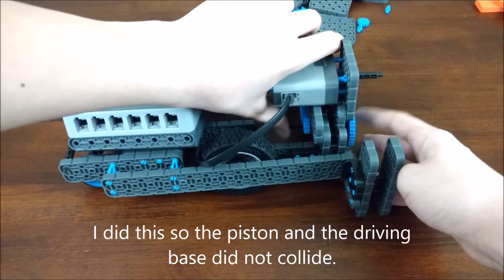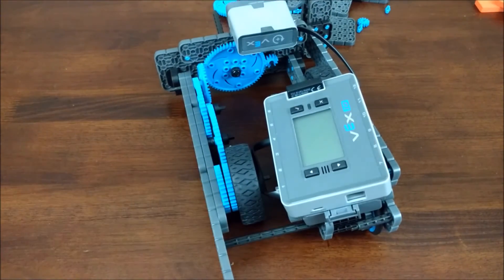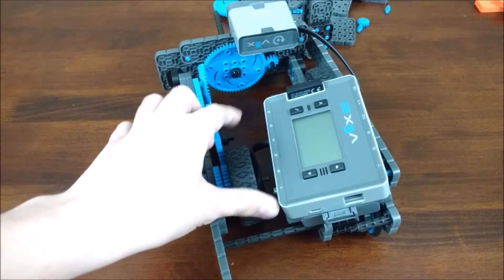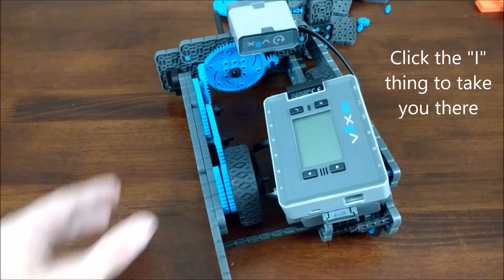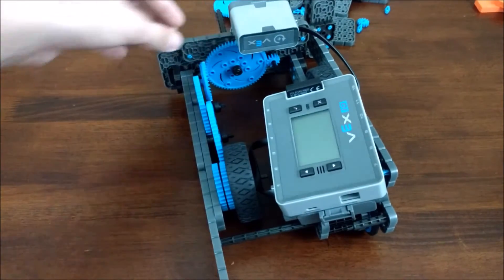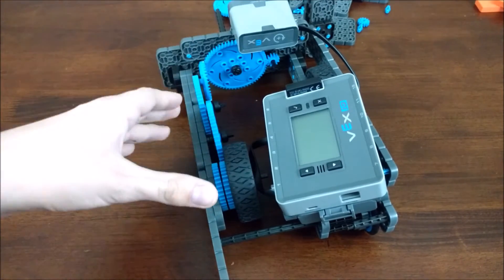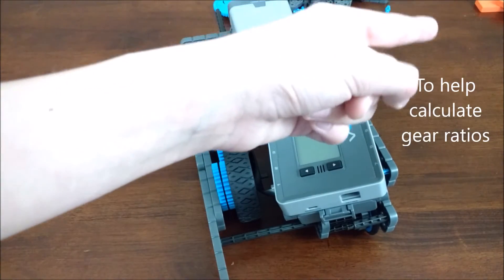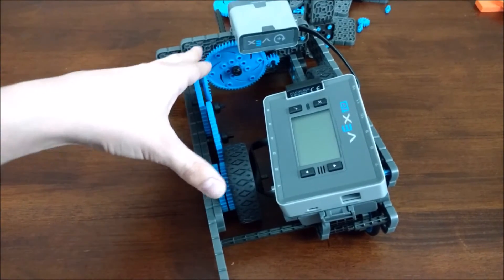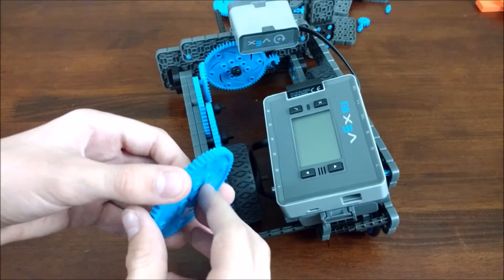When this turns, there's an axle that goes between here, so these two gears are connected. That transfers the motion to this gear, which follows down the line to this medium gear. I recommend making the driving much slower by using a slower gear ratio — check out that linked video — so you can have a slower gear ratio for driving and still fast enough for the piston.